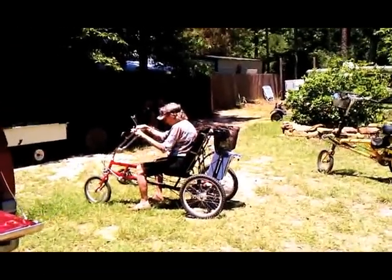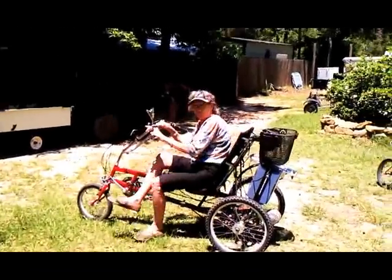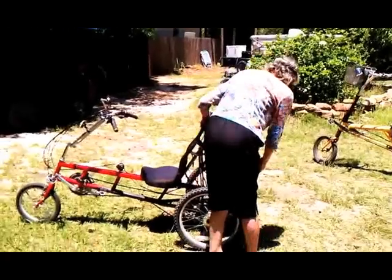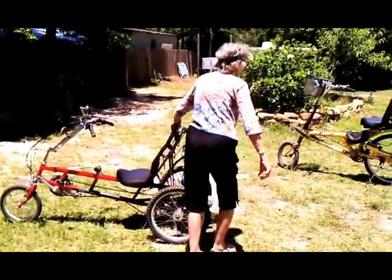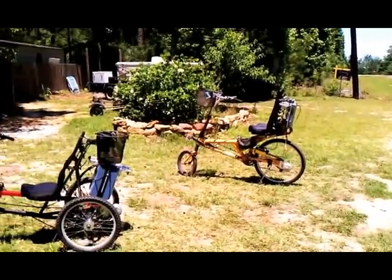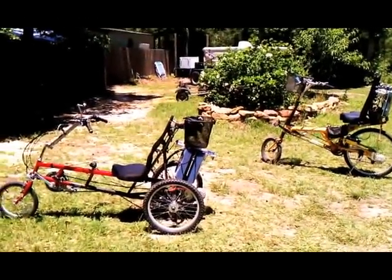Well, that's a cool bike. It is cool. That's pretty neat. You got your basket on there — you can go to the store and get something you need to, huh? Yeah. That's far out. I picked up two dozen eggs from the neighbors the other day.